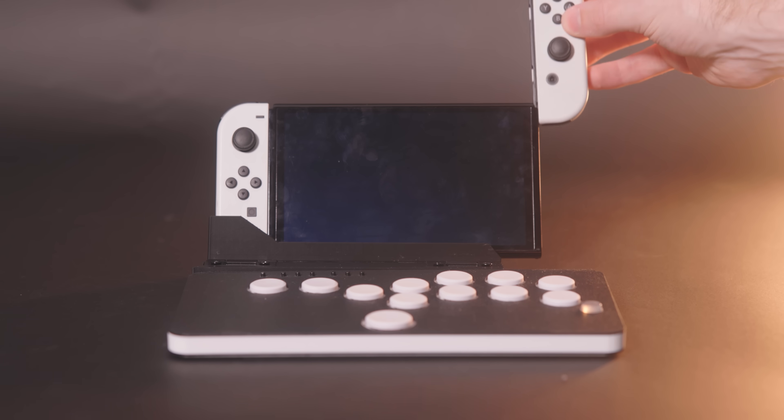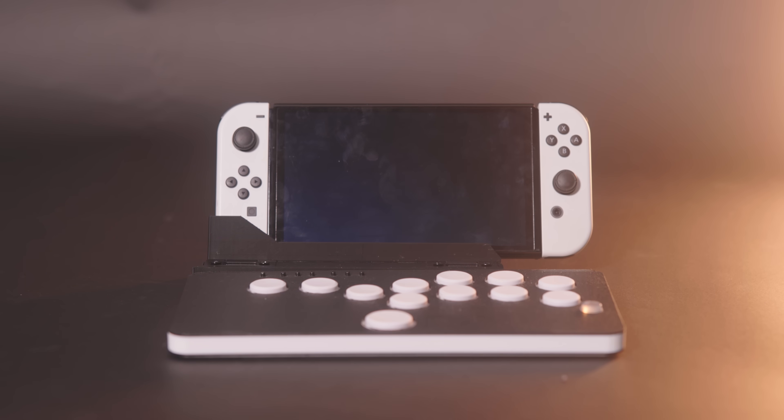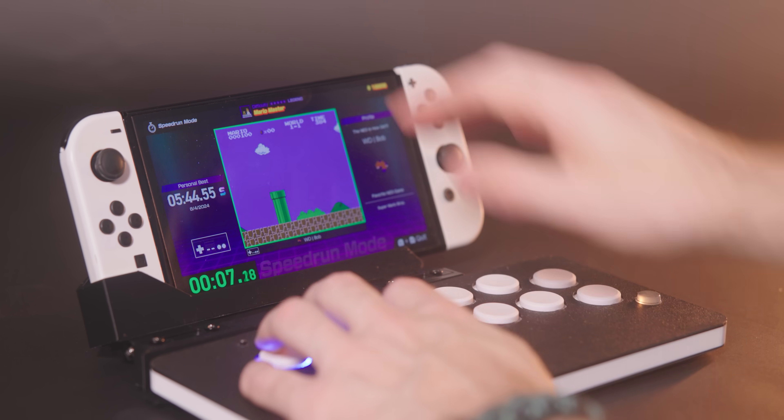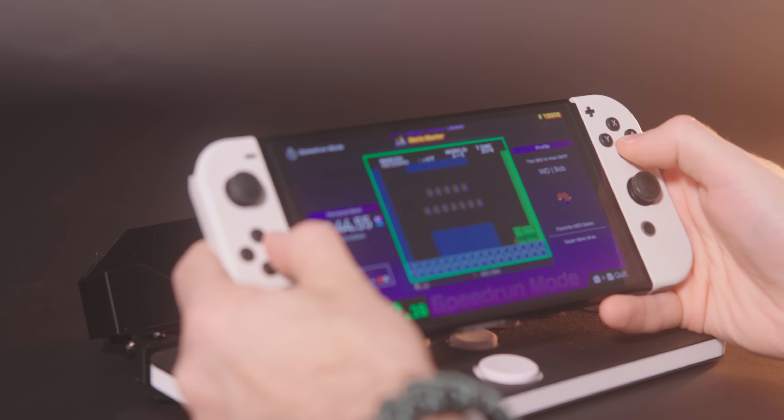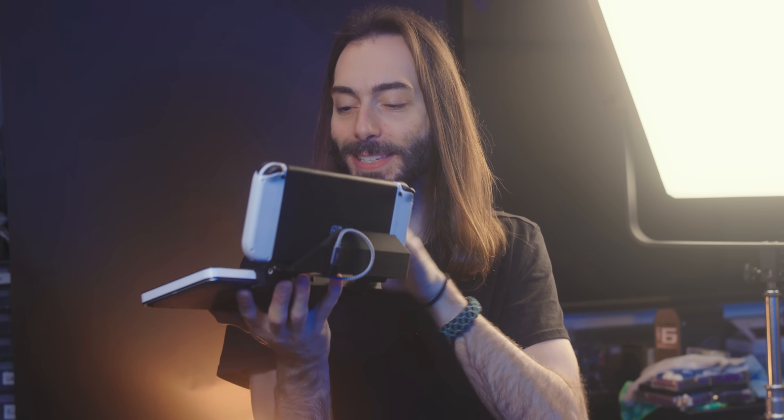I also opted to leave the Joy-Con on for this design because the Snackbox is about as large as the Switch is with the Joy-Con on, but also it's nice to just have them in case you need them. You can quickly switch to regular portable mode without a problem. I was actually using a prototype of this the other day and the cable kinked and disconnected, so I had to quickly switch to the Joy-Con — and that just worked. So having the Joy-Con kind of saved me there.